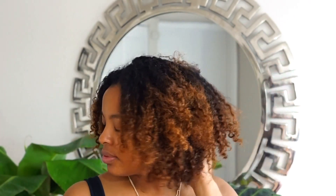Hey, it's Tier and welcome back to my channel, CurlStruck. Today I'm going to be doing a tutorial for a wash and go — finally. So let's go ahead and jump right into it.